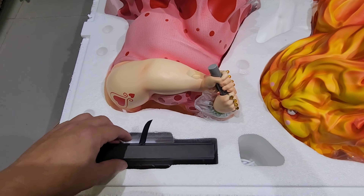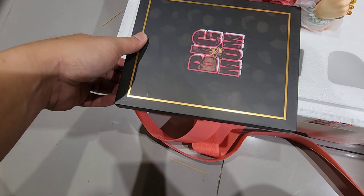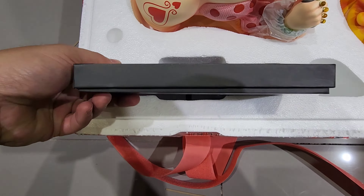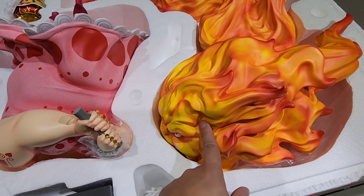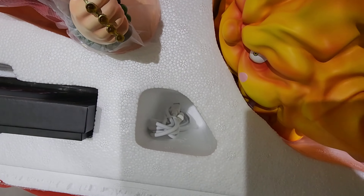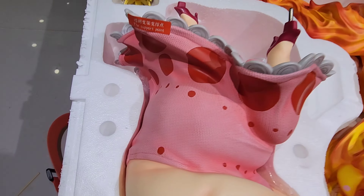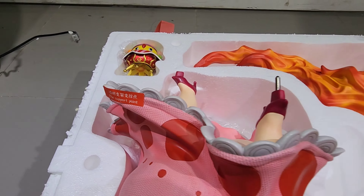Going over the parts from the bottom box: the box containing the plaque — Jimei makes the most beautiful plaques — the dust brush, her body which is super heavy, a character whose name I forgot, some minions, the charger for the light-up feature, and a clear support stand. There's a label on the statue that says 'support point,' so I believe the support stand goes there.